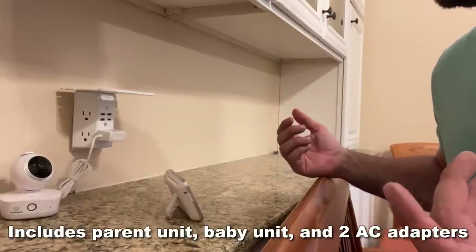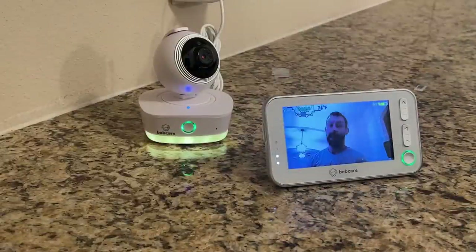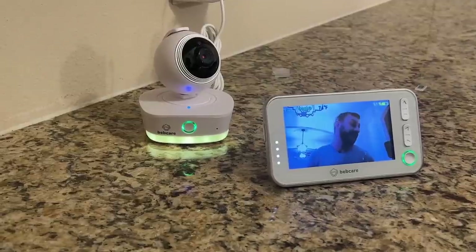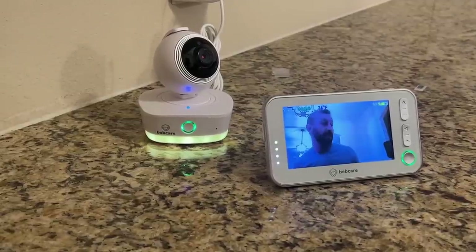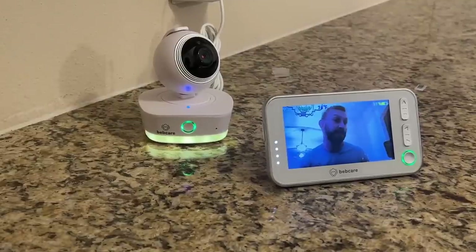Trust them — they know how to make something with a safe radio signal, music lullabies, breathing sensors, ultra-low radiation. This is the cat's meow, the bee's knees, and the cat's pajamas. Go ahead and pick it up for yourself — you absolutely won't be disappointed. My name is Adam from Elite Demonstrations. Now let's check out the up-close portion of the video.